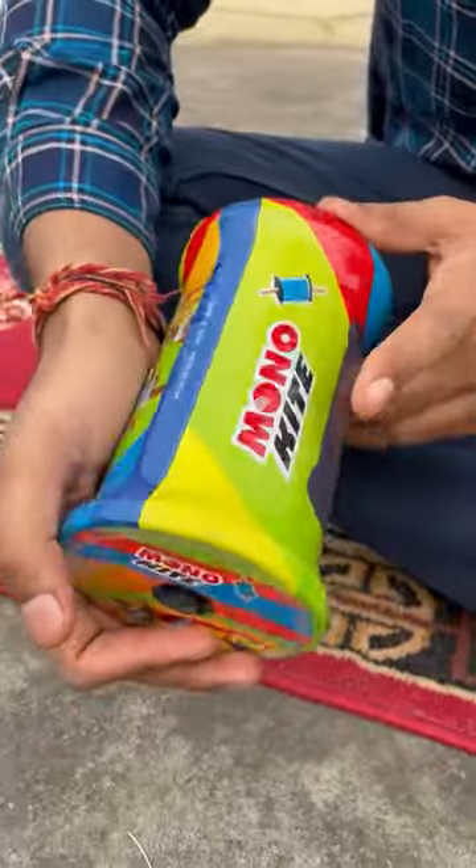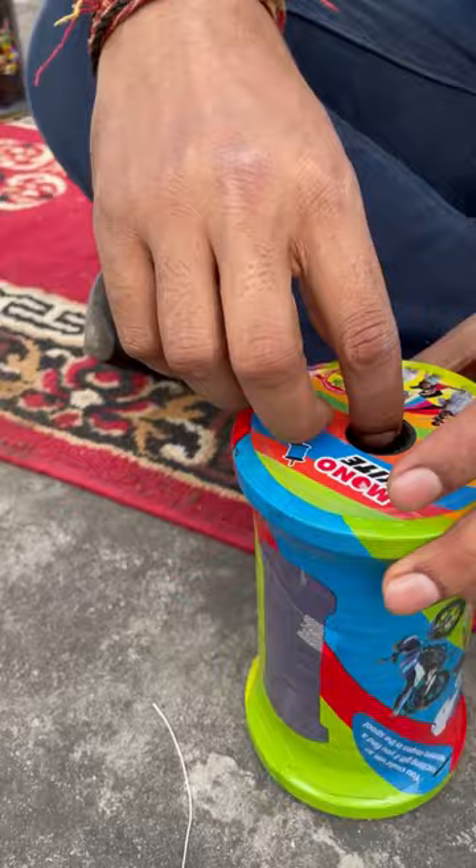Guys, today we have got Monokite Original. I think it's original Monokite, and today we will unbox this.